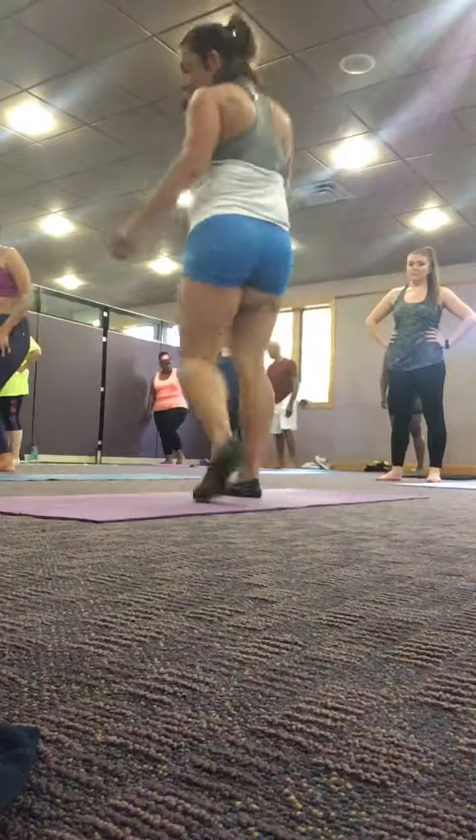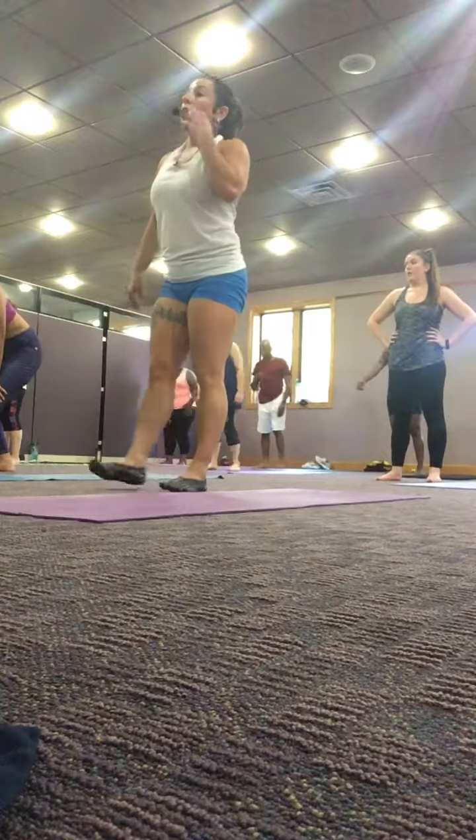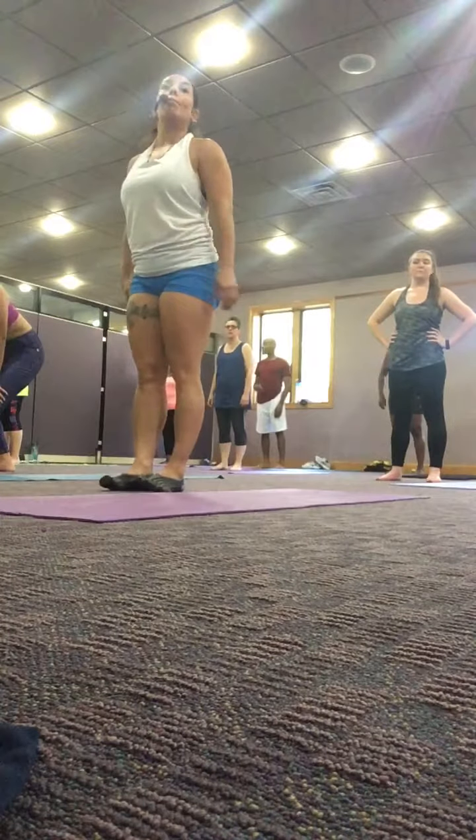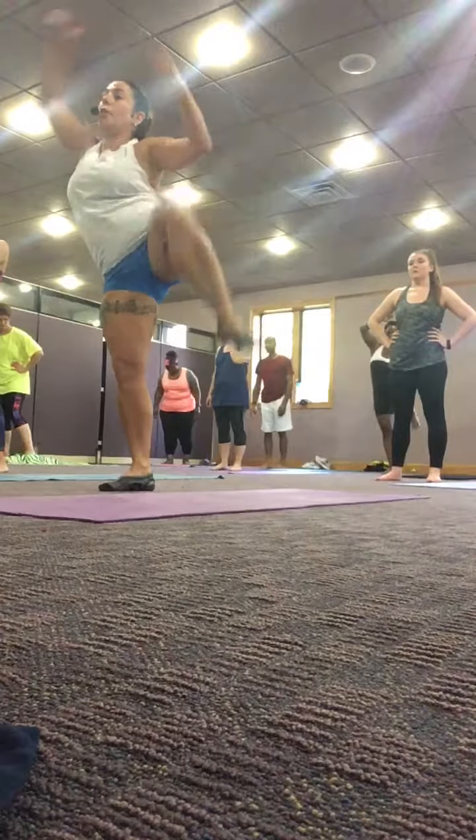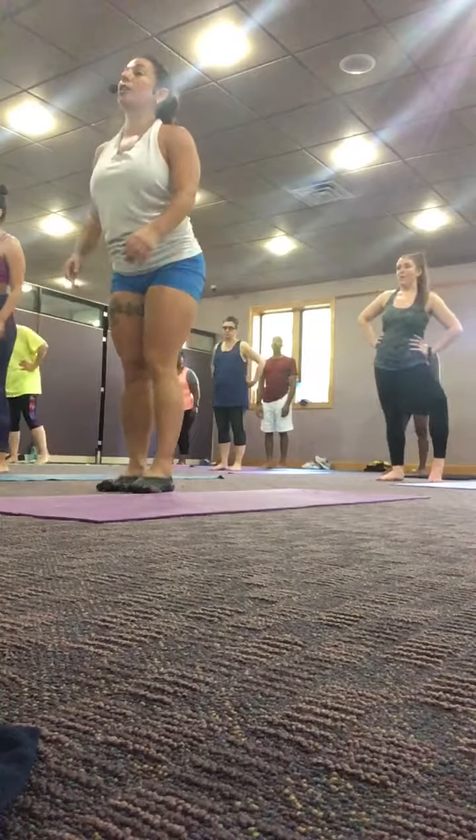Here we go, right side of your mat. Ballers, you're going to bring your left leg behind you. Bring your arms up here towards your obliques and your butt as well.